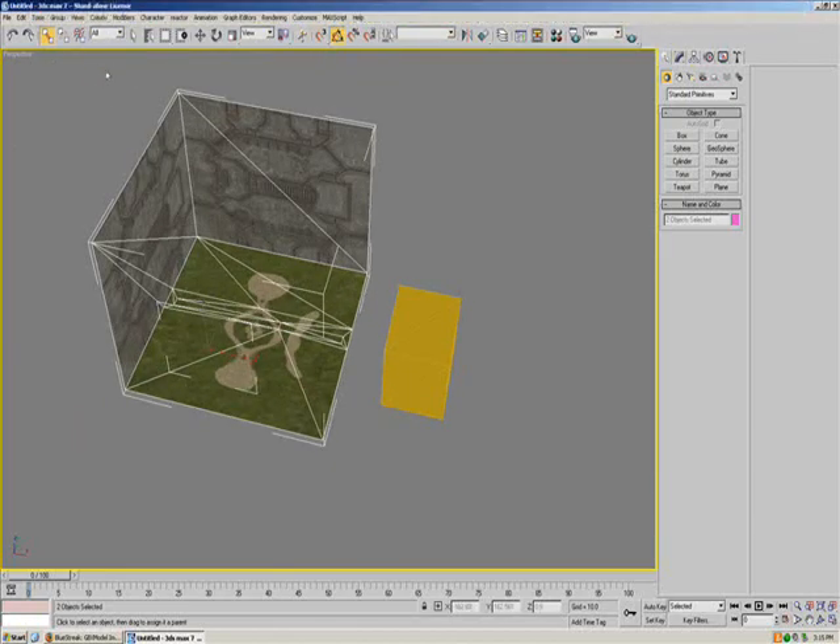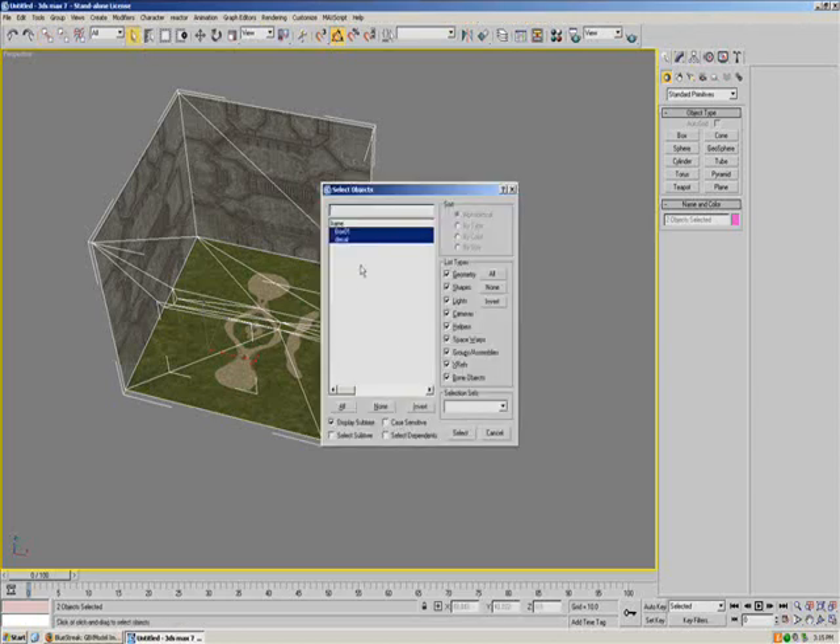To make sure you did this correctly, click on this little pointer button and then click on the little thing here. As you can see, this is indented under the frame, which is good. If yours isn't indented, go down to the bottom of this dialogue and make sure that Display Subtree is on, because if it isn't, it's going to look like it's not working. So make sure that's on.